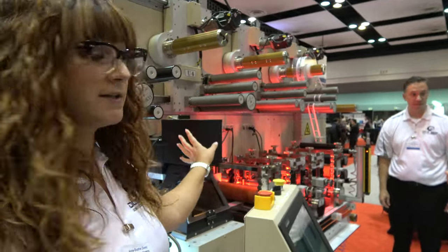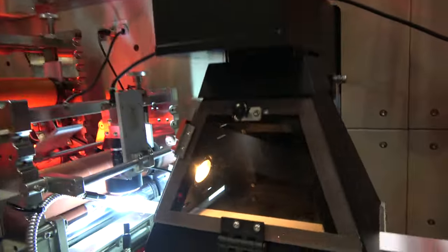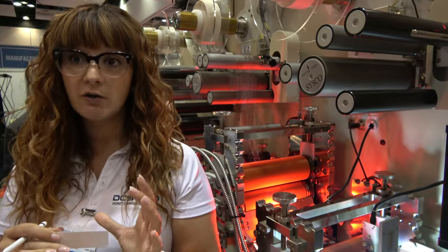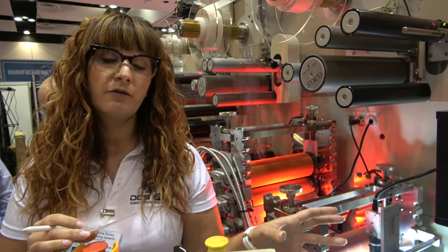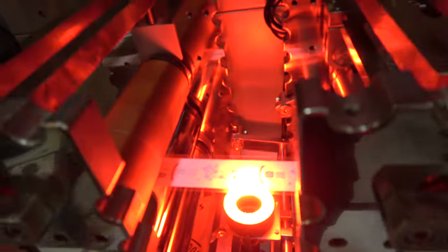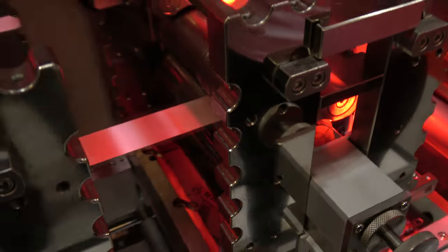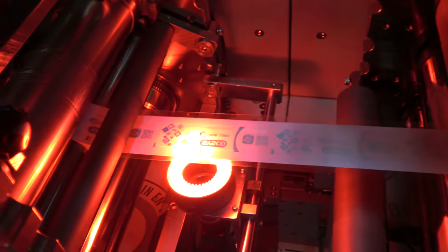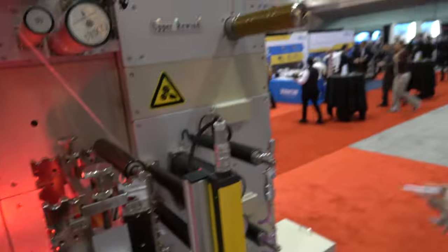Here in the middle we are also able to integrate a laser station — it's not functioning today, but this is a CO2 laser machine for more flexibility depending on the type of cuts and materials. We're able to cut either with die or with different types of laser — fiber or CO2 — even copper or aluminum for flexible circuits. These two stations here are dies doing the rectangle cut, and the camera also checks the actual cut and length.